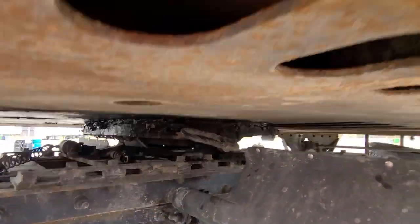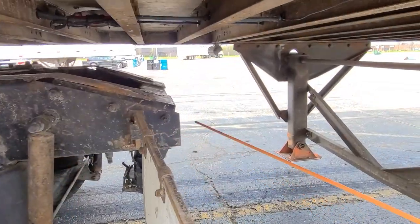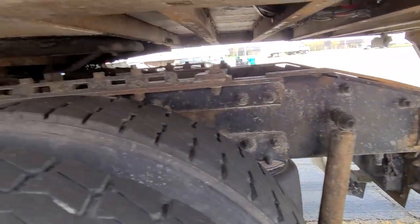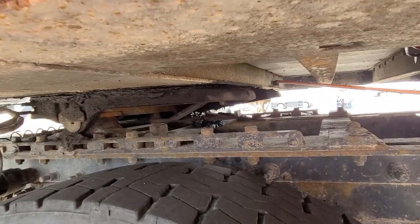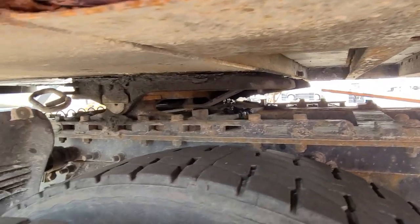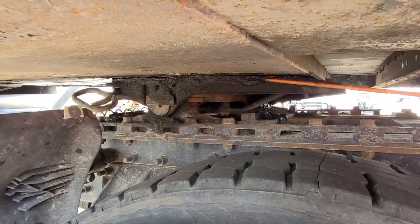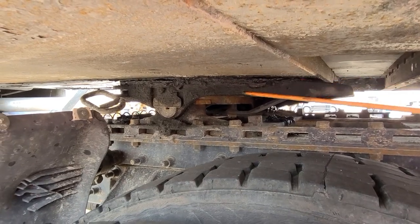Our locking jaws must be secured around the king pin, not damaged. Our king pin: no missing pieces, not damaged. There should be no gap between the trailer skid plate and the apron. Our apron: no missing pieces, not damaged. That concludes our coupling section.